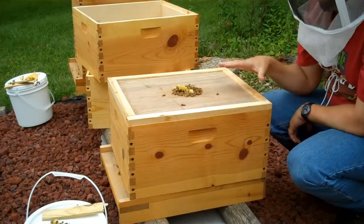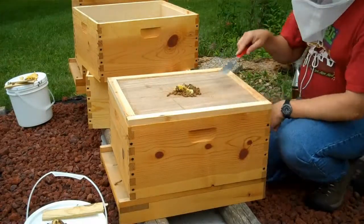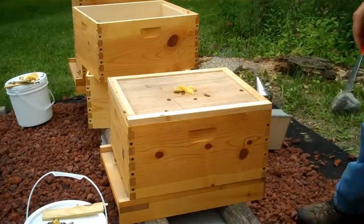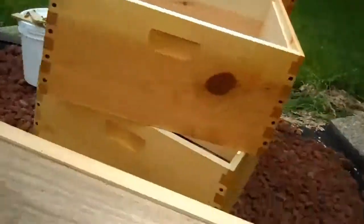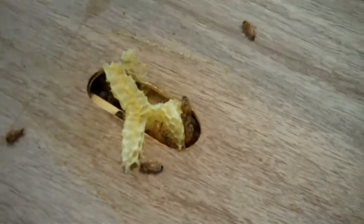I'm going to pry this off and see what we've got underneath here. I'll have to clean that up before I put the lid back on. Get a closer look here at this wax. It's built up — it's actually like a three-edged comb right now. They just grew wherever they could.